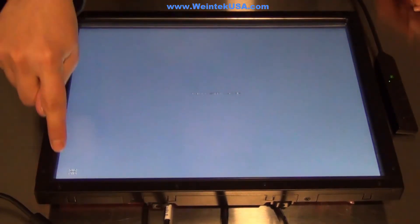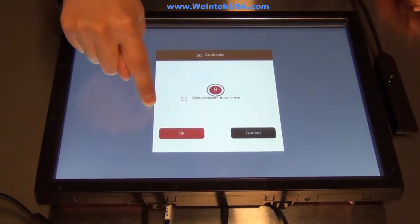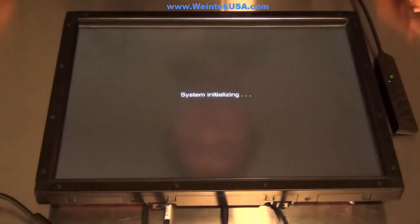It's pretty straightforward and simple. When it gets to the middle of the screen, you'll get a pop-up and you have about 10 seconds to drag it into the OK box. Click OK and it's calibrated.